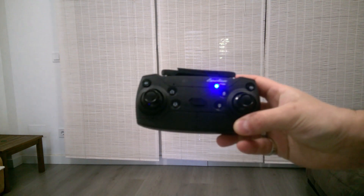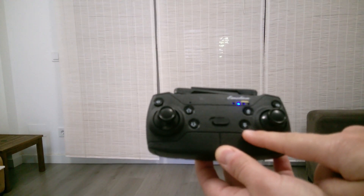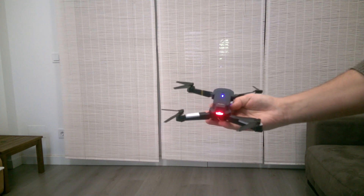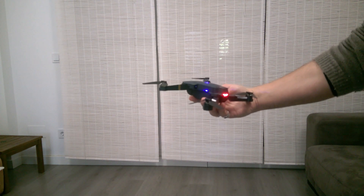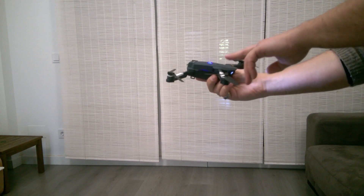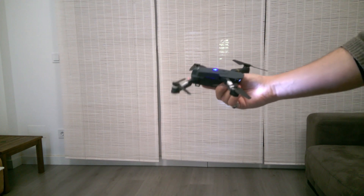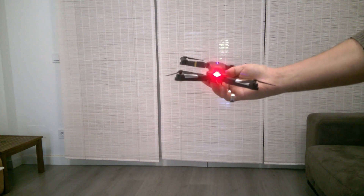Now I'll show how to apply manual calibration. These buttons calibrate the drone: right, left, backwards, and forward. It's important to understand that calibration is done strictly to the physical side you push — not the headless mode direction. In headless mode, the calibration buttons still follow the drone's physical axis, not the headless orientation. So the easiest way is to do calibration in regular mode, not headless mode.